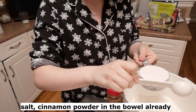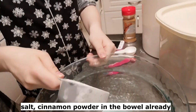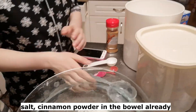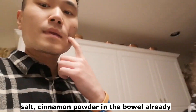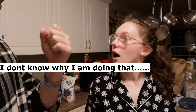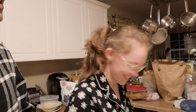It's all about pre-sized measuring. We have salt and cinnamon powder inside. Is there any other kind of cinnamon other than powdered cinnamon? Real cinnamon. What's that? Like a rod — it's like a wood stick.